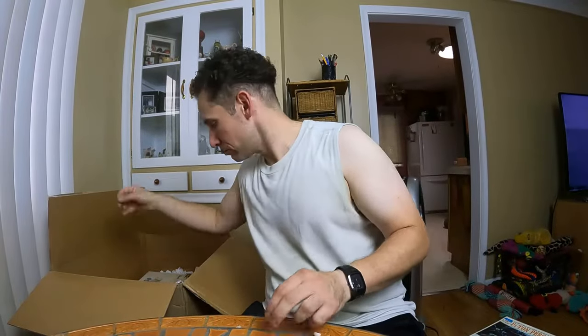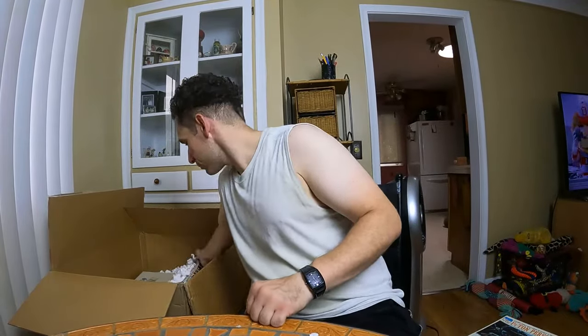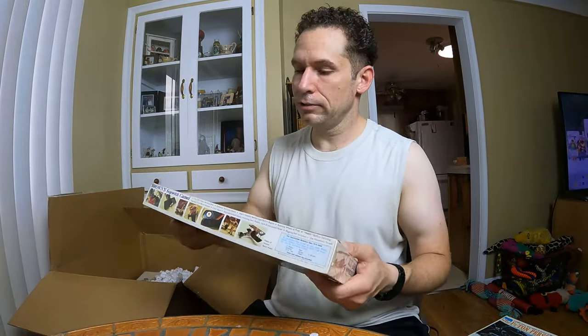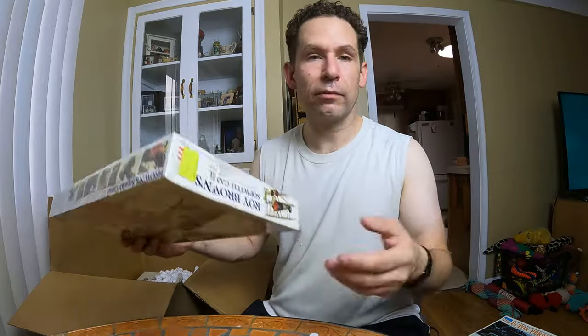Kind of makes me want to get back into doing these, building these model kits. What kind of model kits do you guys like to buy? Are you into the cars or military? Let me know — leave a comment, I'd love to talk about it.